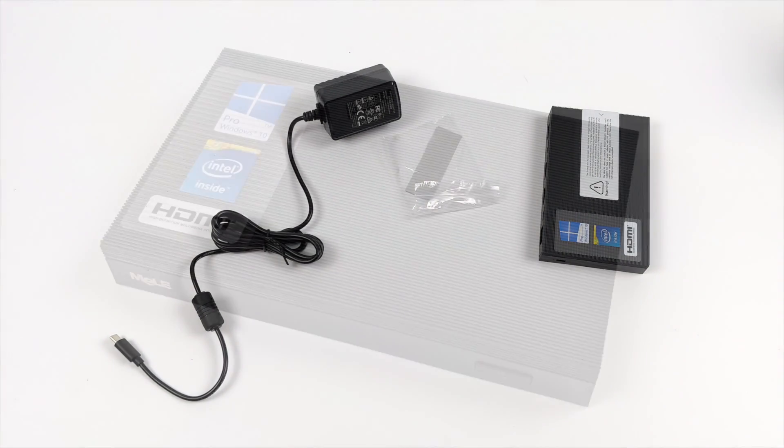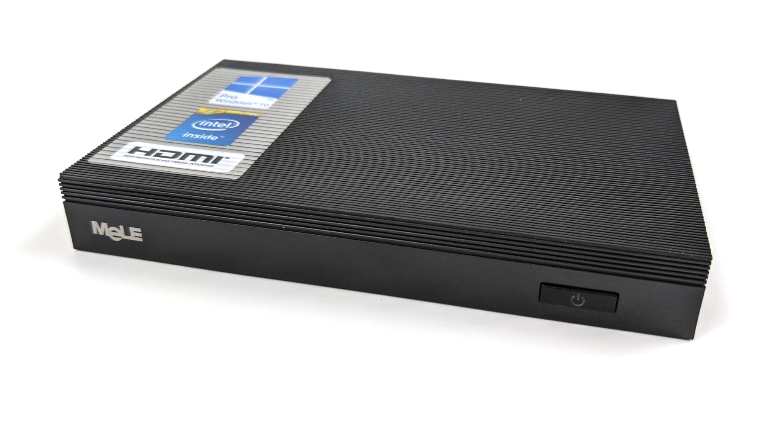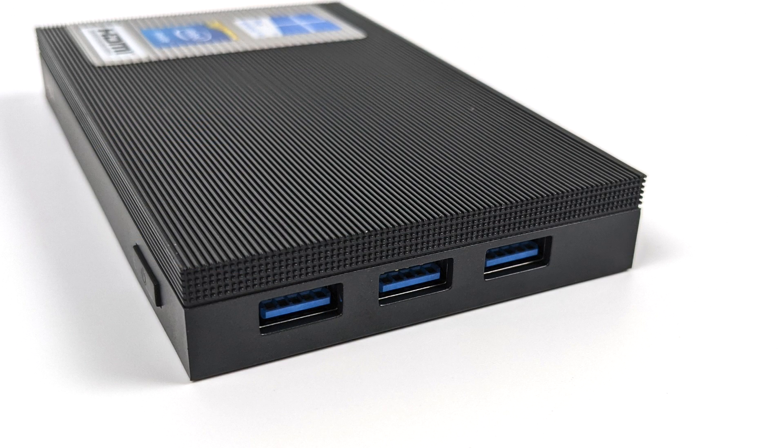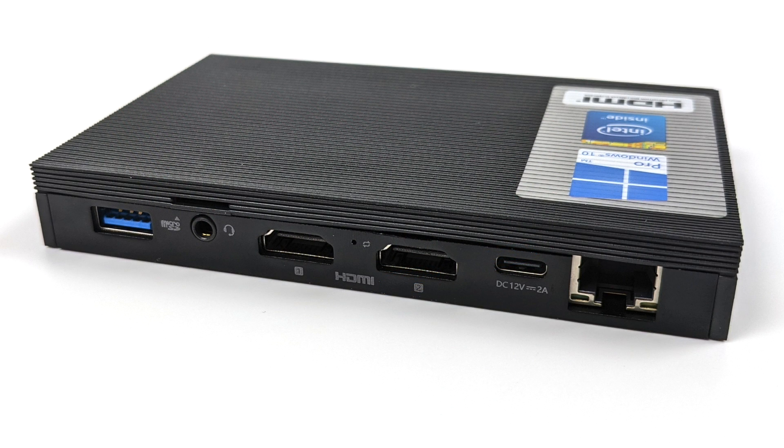It also comes with an extra thermal pad in case you ever want to add an M.2 SSD to this unit, because we do have a free slot. Taking a look at the front of the unit, there's not much going on here, but we do have our power and reset button — it's LED backlit. Over on the right-hand side we have three full-size USB 3.0 ports. Moving around back, you can see an extra USB 3.0 port, a 3.5mm audio jack, dual full-size HDMI, a USB Type-C port which is only for power in, and Gigabit Ethernet.